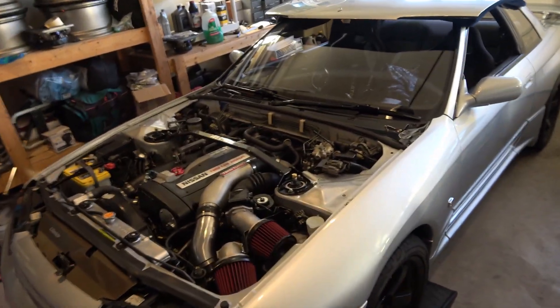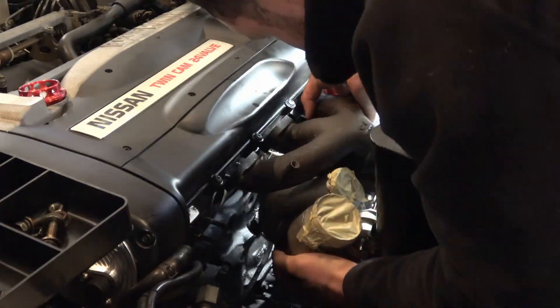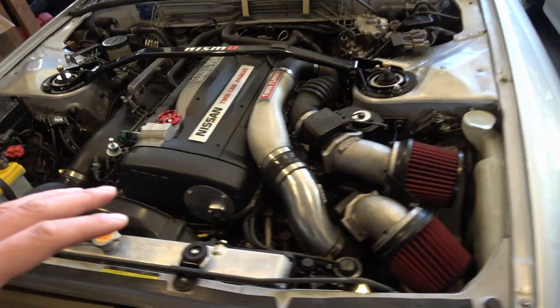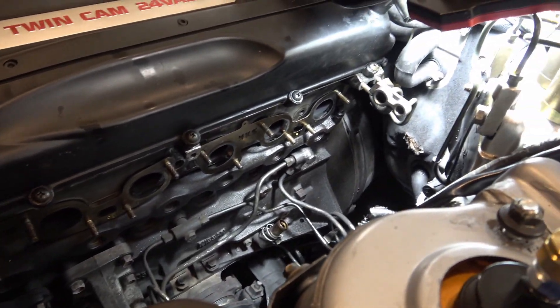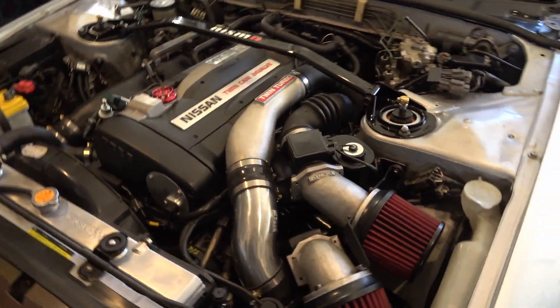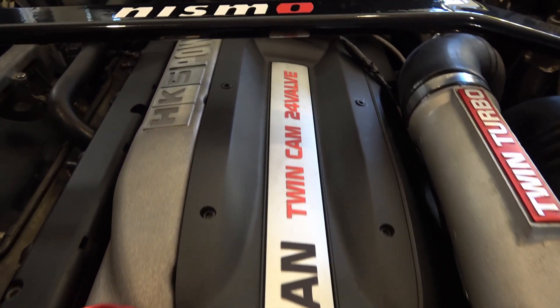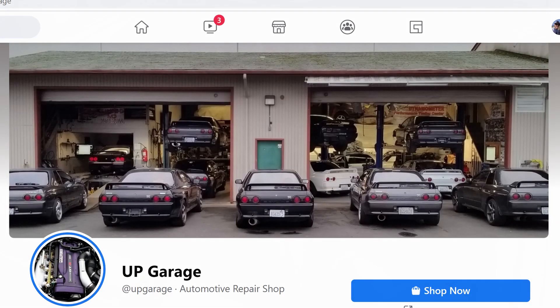What's up guys, I'm back. If you're curious how to remove the turbos from your RB26 with the engine still in the car, that's what we're going to do in today's video. The factory service manual says you need to remove the engine, which I know is not true because up at UpGarage in University Place, Doug and Eric remove turbos all day long with the engines in the car.